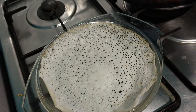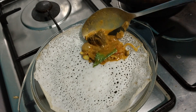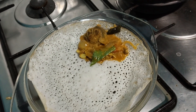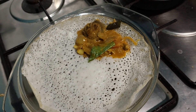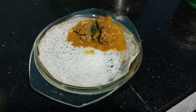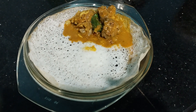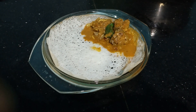Now we have fish roast ready. I am going to try it. Please like, share and subscribe. Bye bye!